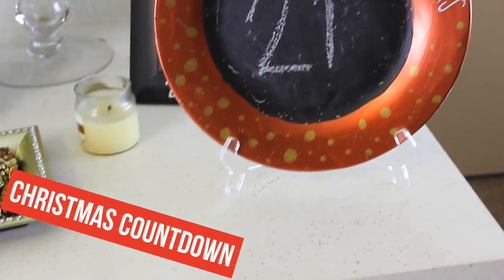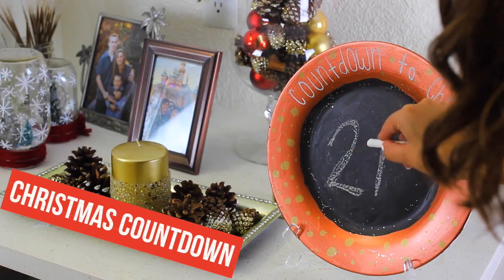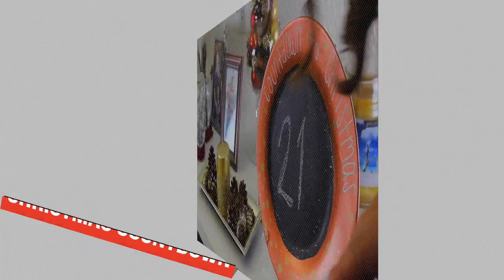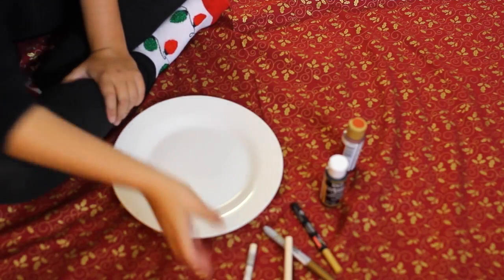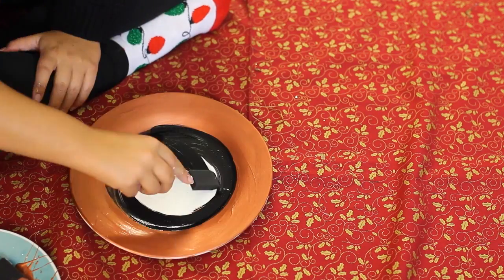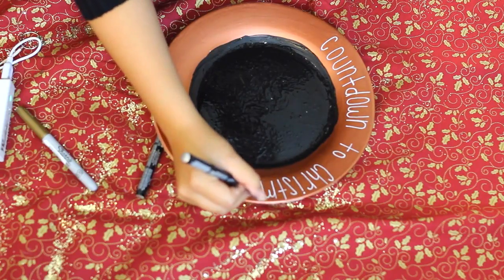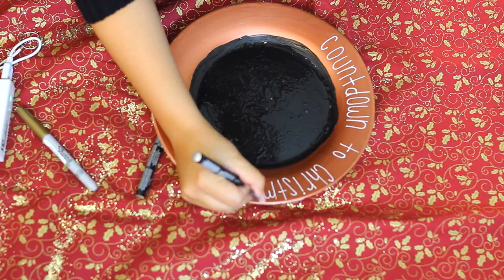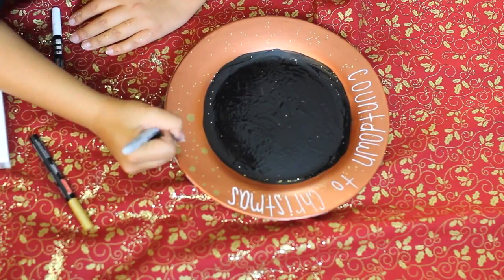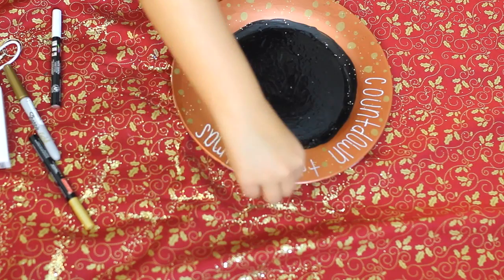The next DIY is a little countdown to Christmas decoration — it's so fun to have in our apartment. We've been counting down since mid-November! Paint the outside of a ceramic plate with any color, then paint the inside with a few coats of black chalkboard paint. Once it's dry, write 'Countdown to Christmas' on the outside with a white paint pen or Sharpie. Then draw in some little decorations — I added some gold circles and a sprinkle of glitter.